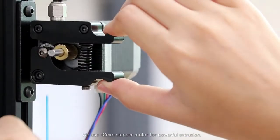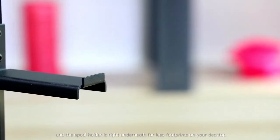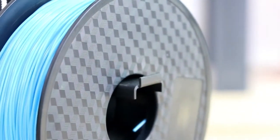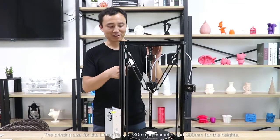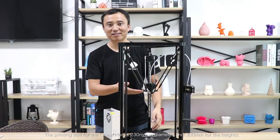We use a 42 stepper motor for powerful extrusion, and the spool holder is located underneath for a smaller footprint on your desktop. The print size for the Anycubic Linear Plus is 230mm in diameter and 300mm in height.